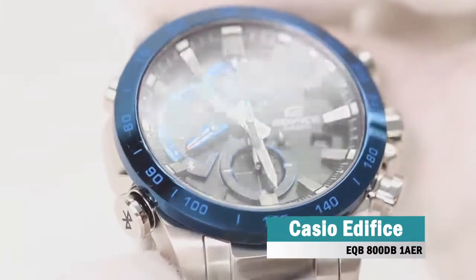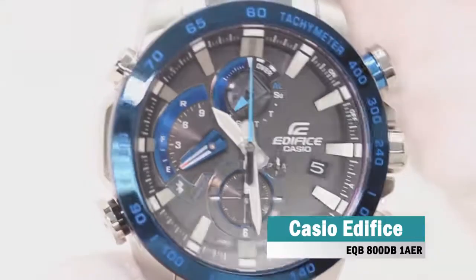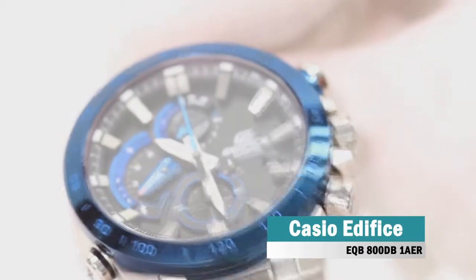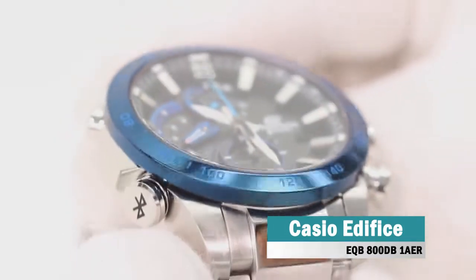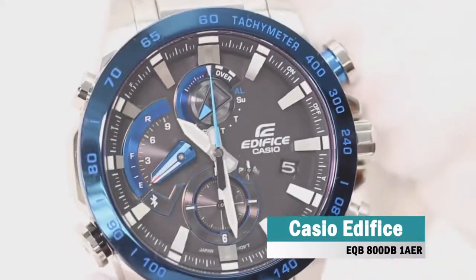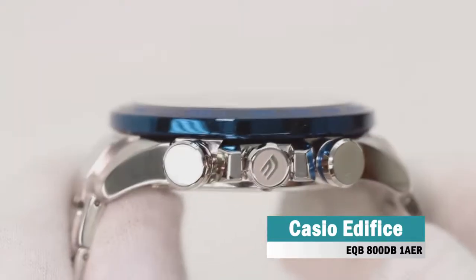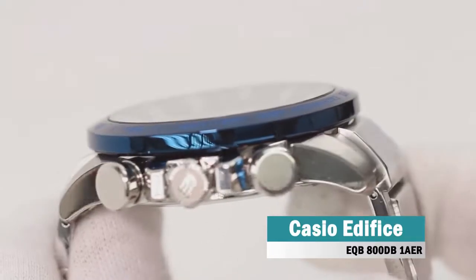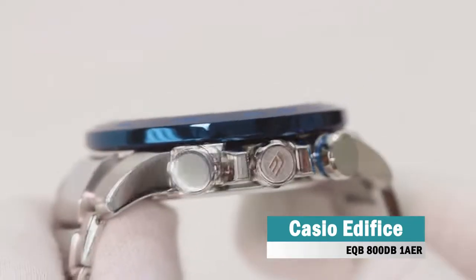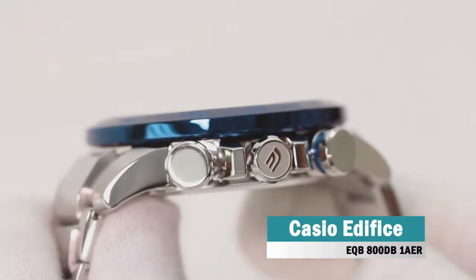The latest iteration of Casio's Edifice family includes their new triple connect system, linking to radio time signals, GPS and Bluetooth to ensure your watch is constantly accurate, and displays the time in over 300 city time zones around the world. Designed with motor racing professionals, the watch features a 10-second countdown timer before a pre-defined target time ends, vital for tracking lap times, pace and leads.